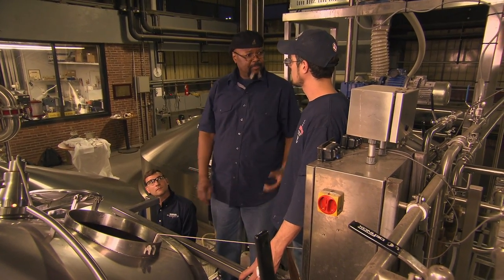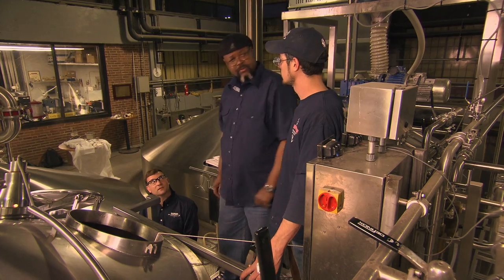You guys have made this before, right? Yeah, you did. Test batches, two weeks ago. Here we go.